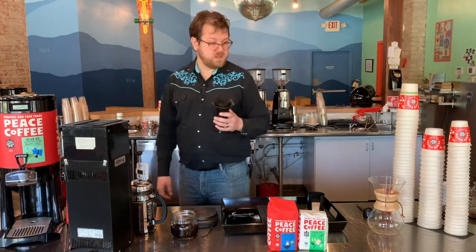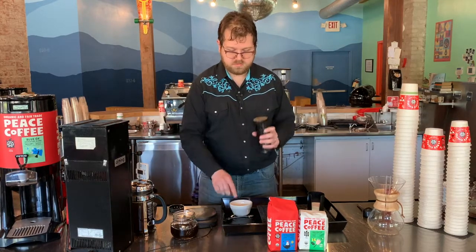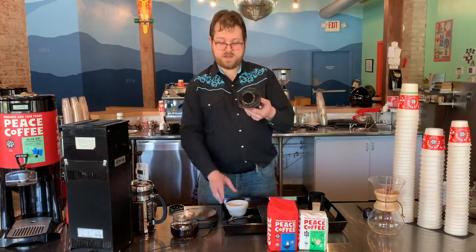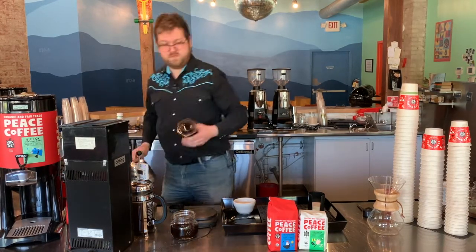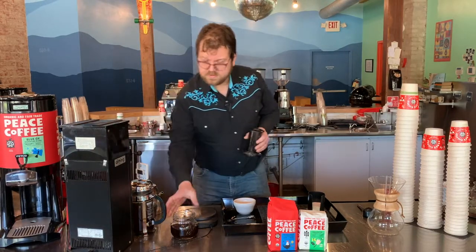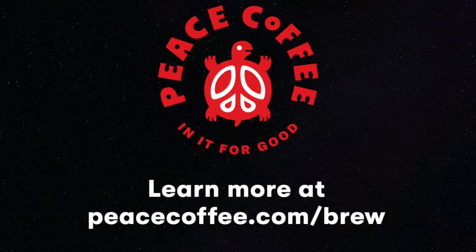Like I said, cleanup on these is a breeze. All I'm going to do is remove this filter basket. Push that coffee puck out and then just give this a rinse. There you go, ready for the next brew. I've got a cup of coffee waiting for me. Put that in a mug. See you next time.